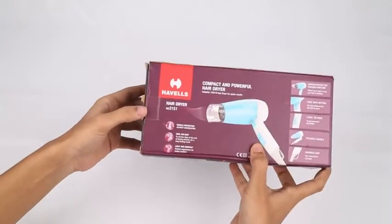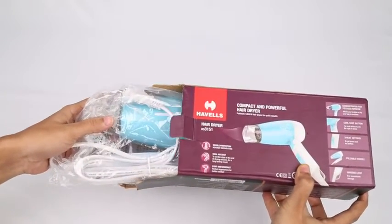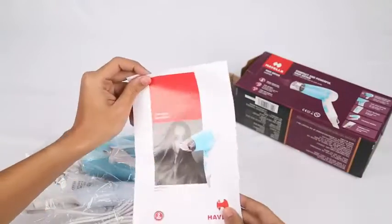Now let's unbox the main product. The box contains the Havells HD 3151 Hair Dryer, a nozzle, and an instruction manual.